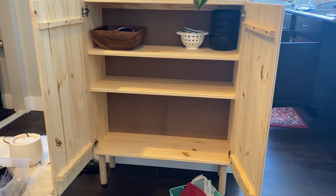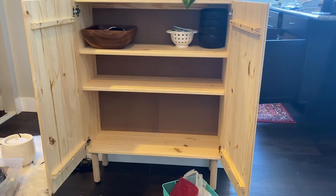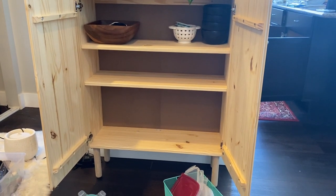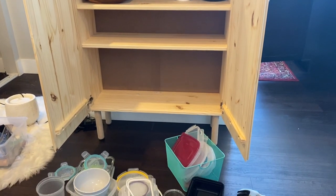So I just got the shelves installed and I have all of my containers here that I want to organize. I'm going to try to use the top two shelves for kitchen stuff, and I might use the bottom shelf for clothes — which is kind of weird to have a mixture of kitchen stuff and clothes — but we'll see how it goes.